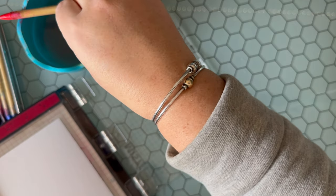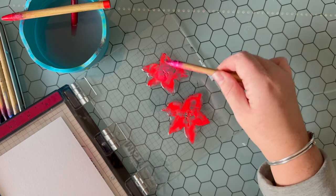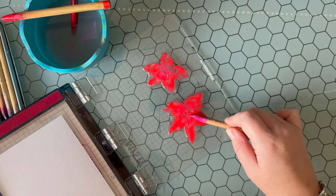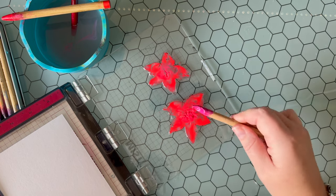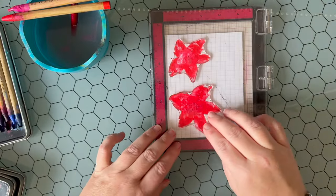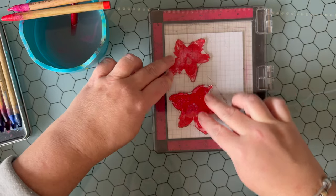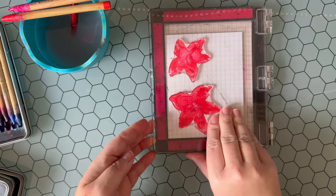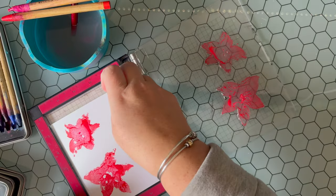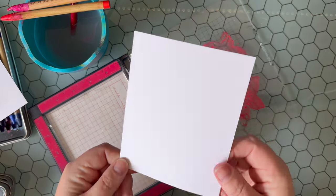Now I'm going to use a little bit of pink and some Picked Raspberry, adding this to the center of the poinsettias. I personally like a pinkier red, so I'm adding a little pink to pinken up my red a bit. The first impression is going to look pretty bold — kind of like a kindergartner created it — but don't be discouraged. You're going to see that I am going to use these impressions later, and I'm going to give you some tips on how to modify them a bit.